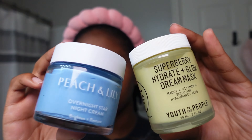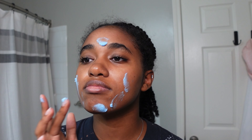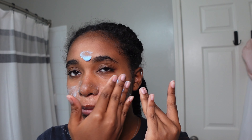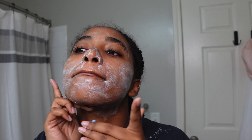To lock in that moisture I like to switch between two products — one being a mask from Youth to the People — but tonight we're using this cream from Peach and Lily. It feels like clay, it's very thick, but when I wake up it honestly feels like an esthetician was on my face while I was sleeping. It looks like you're washing your face all over again but I promise it dries clear after a while. This is one of my favorite products that you can leave on overnight.